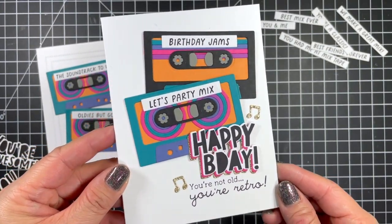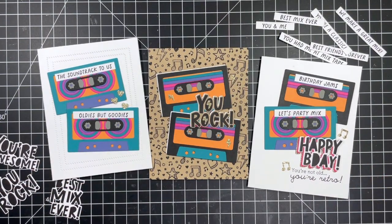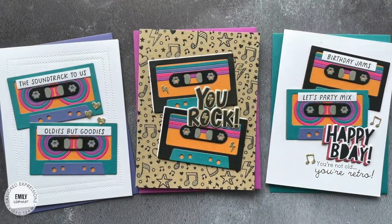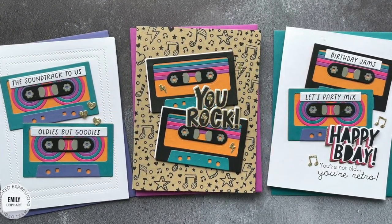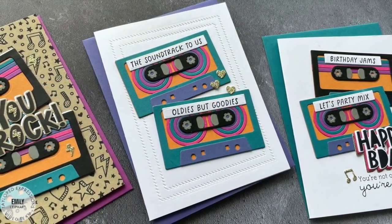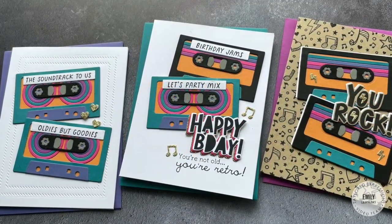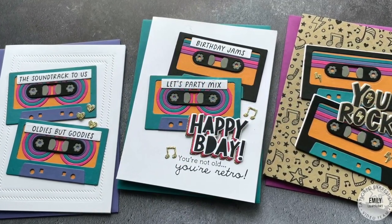I'd love to hear your best memories of making mixed tapes in the comments below, and I look forward to seeing what you create with the Best Mix Ever card making kit. If you enjoyed this video please give it a thumbs up and make sure you're subscribed for more inspiration. You can find all of these products in the Tailored Expressions web store at TailoredExpressions.com. Thanks so much for watching and I'll see you again soon.